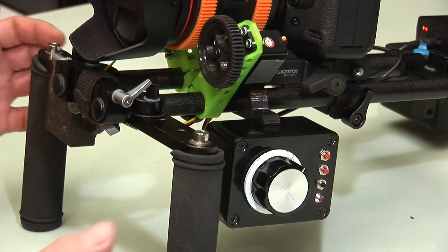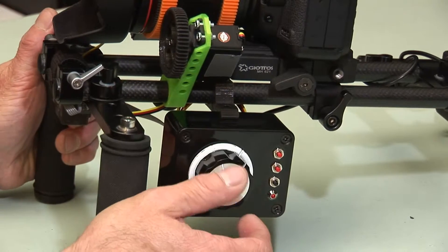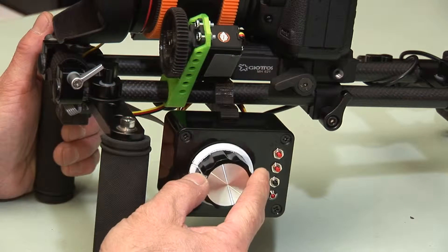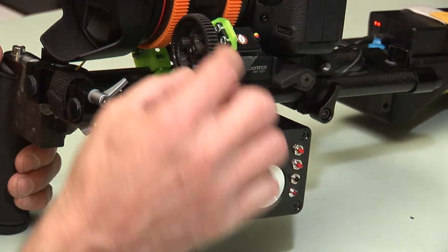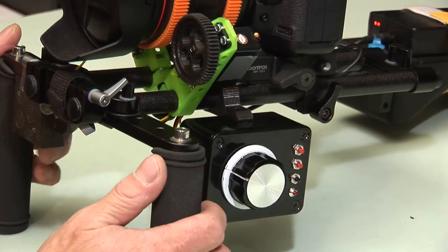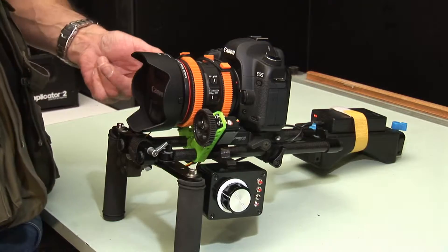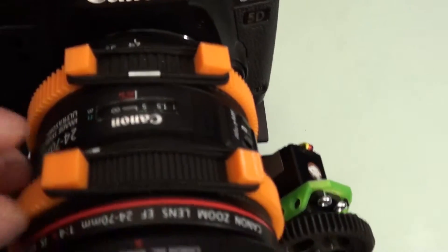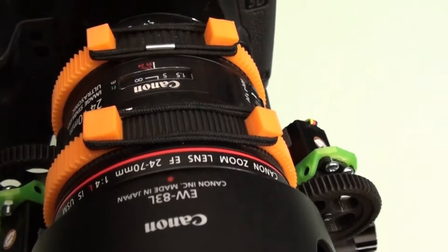In order to do the setup, we need to move the motor to a home or known position. So I'm going to rotate the knob fully anti-clockwise. As you can see, the motor turns and is now also fully anti-clockwise — that's as far as it will go. The next thing to do is to rotate the lens ring fully clockwise. There we have the infinity focus point, so that's essentially the limit of travel on the focus ring.